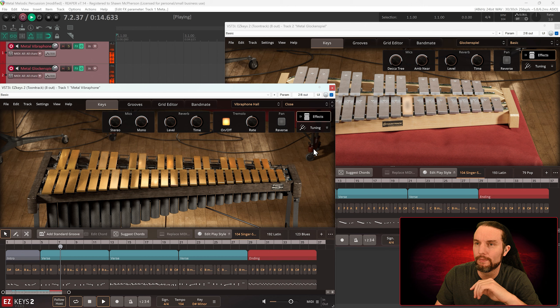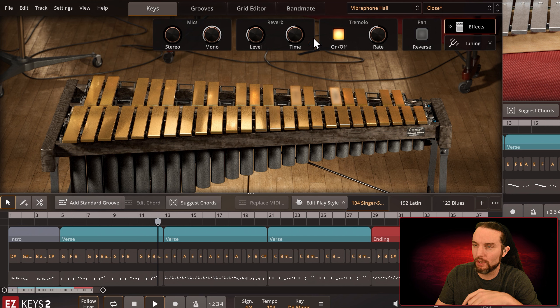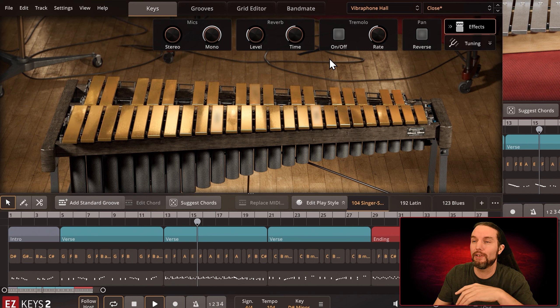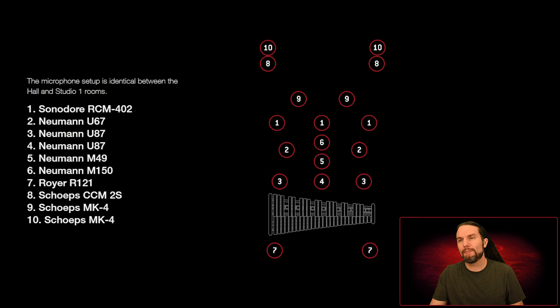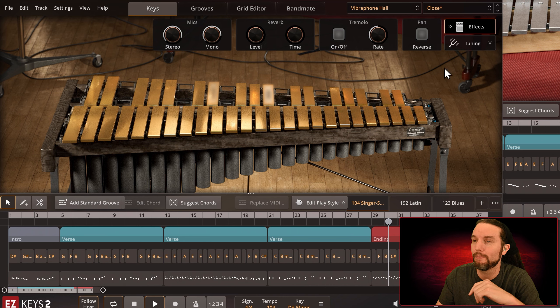Let's check out the Close preset. We're on the vibraphone — now we have stereo and mono mics. I'll solo up the vibraphone. Here's mono — turn off tremolo, I like to turn it off when listening through to hear what the tones in the mic sound like. It's definitely mono — a good way to get some focus. Here's stereo. If you look up the product pages for these EKX's there are a ton of mics in play — you can get a quick idea by checking the product page.